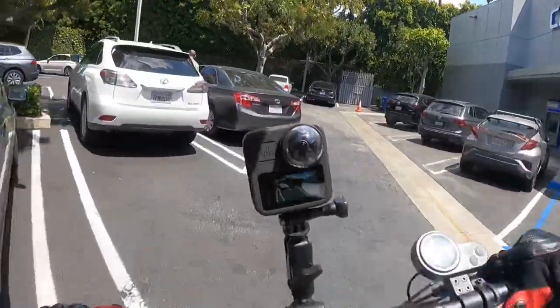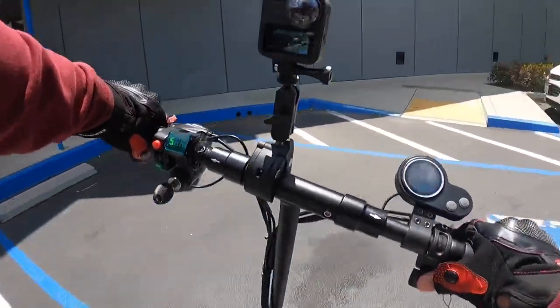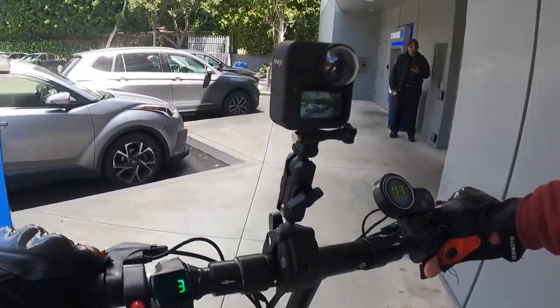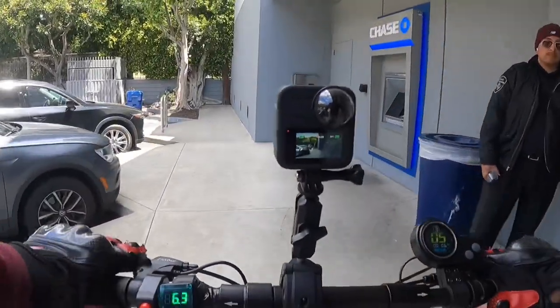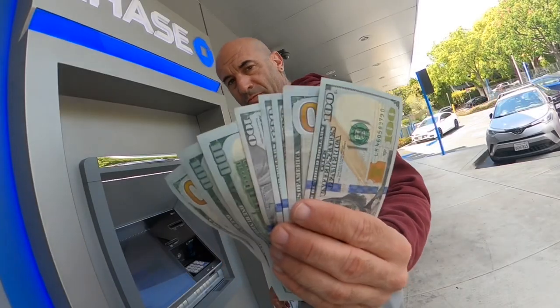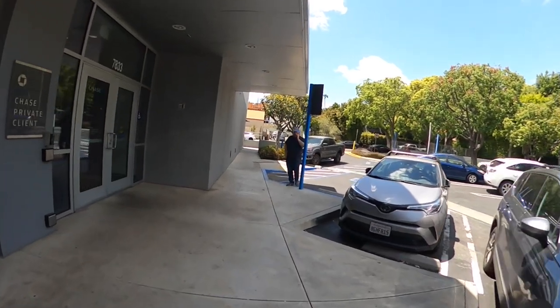Somebody asked me why I still go to the bank or why I have cash. I'm still a personal trainer, and some of my clients are Gen X or even Boomers — they like to pay with checks or cash. So every once in a while I've got to go to the bank. All right, we got that done, and now we're going to go get our pizza.